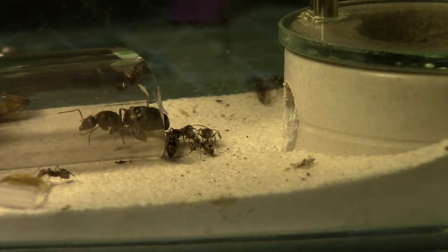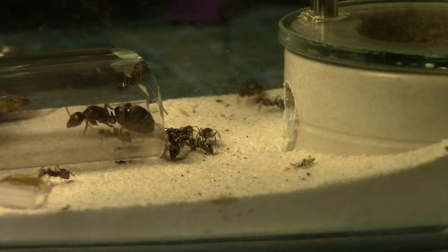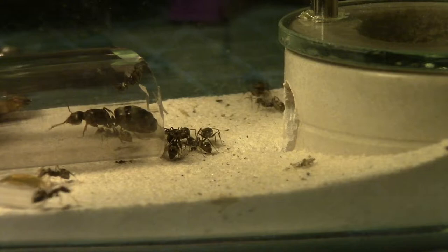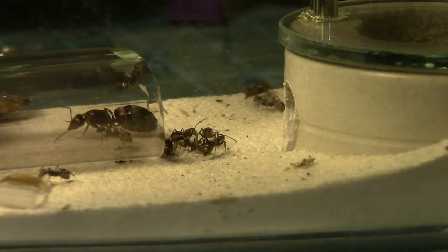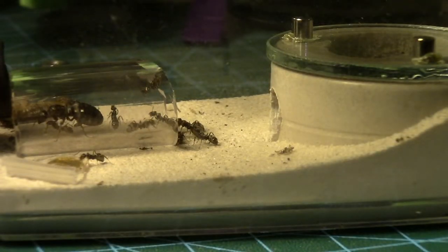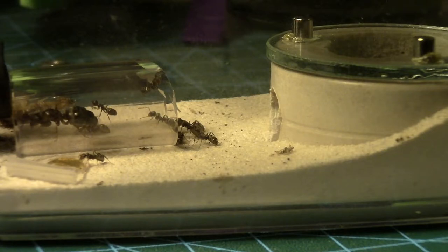Looks like I managed to do that without causing any damage to anyone, so pretty happy about that. We're going to go put them back in their dark area so they can settle in — I don't want to stress them out too much. That was pretty stressful having them move like that.